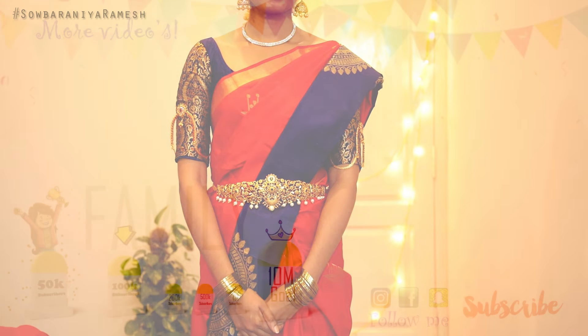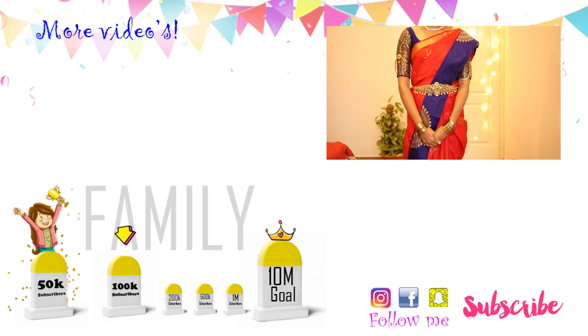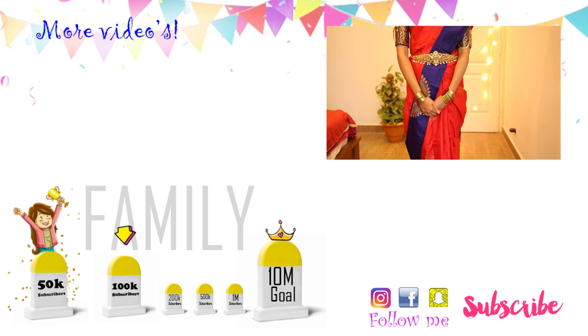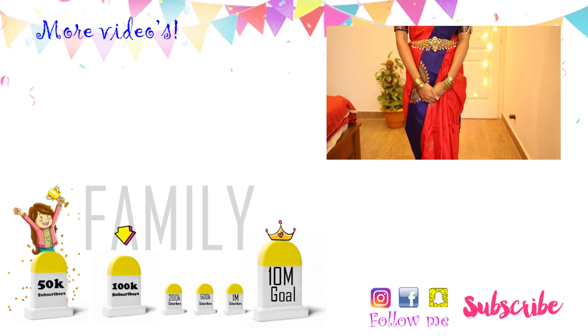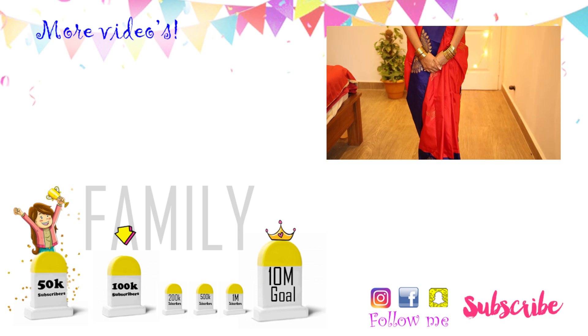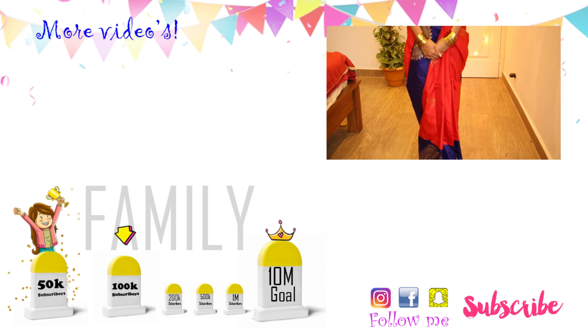If you want to recreate this makeup look, please share it with your friends and family members. Do like this video, subscribe to our channel, and tap the bell icon for more videos. See you, ta-ta, bye-bye!